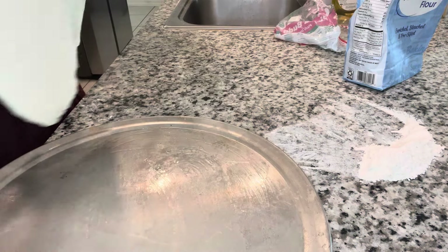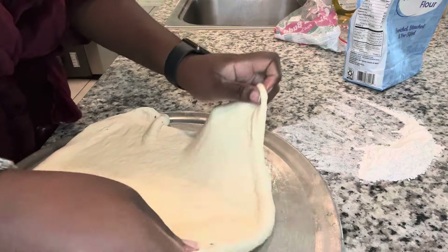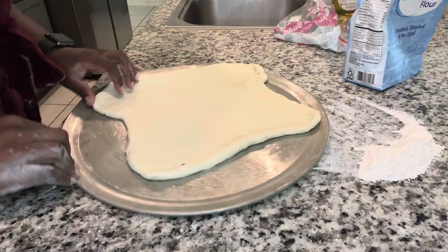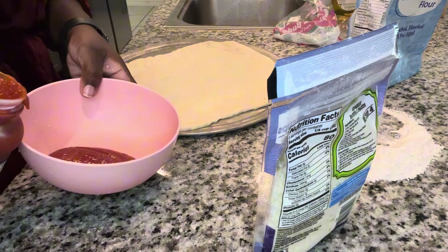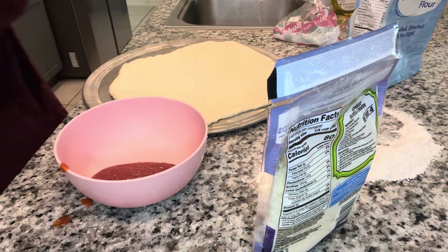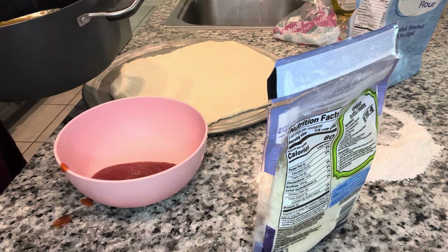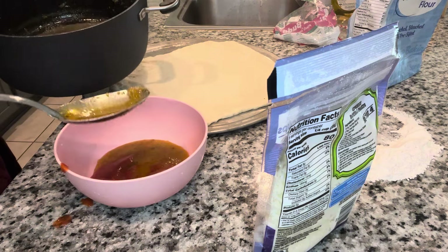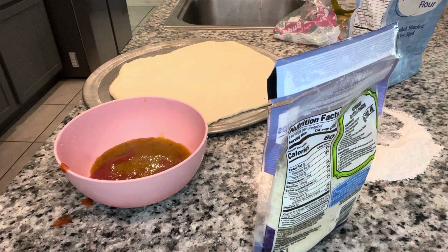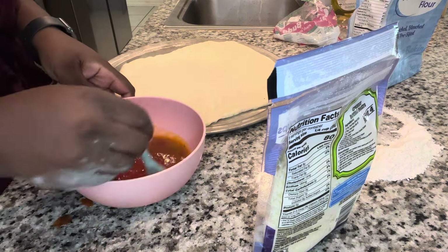Once that was done, I transferred the dough to an oiled pan so I could start assembling my pizza. To make my sauce, I'm using pizza sauce and then about two scoops of the marinade that the pork was sitting in that we boiled it in, just to make sure I add the flavor of the griot. Trust me, this step will make the most difference — it tastes amazing. Then I mix it and taste it to make sure it's the flavor I like, keeping in mind your flavors might be different.